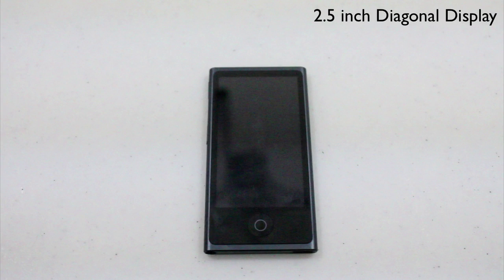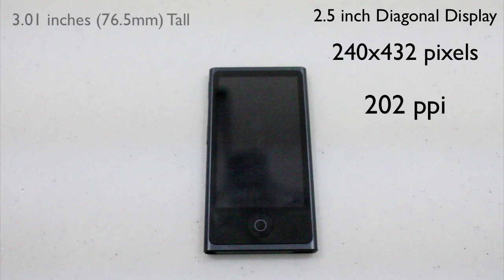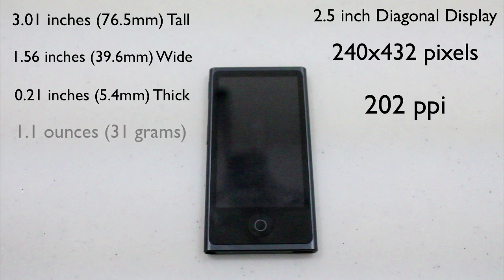Let's start off with the dimensions of the iPod Nano as well as the hardware surrounding it. The iPod Nano has a 2.5 inch multi-touch screen and it comes in at 240 by 432 pixels at 202 pixels per inch. The display is pretty good — it's not retina display or anything, but it's still pretty good. It has a height of 3.01 inches, a width of 1.56 inches, it's 0.21 inches thin, and it only weighs 1.1 ounces.